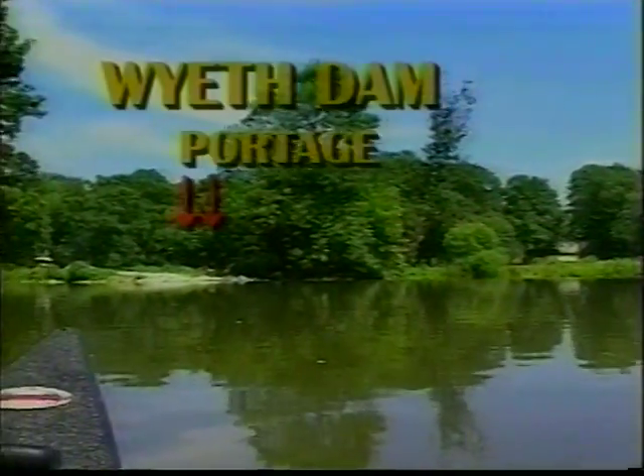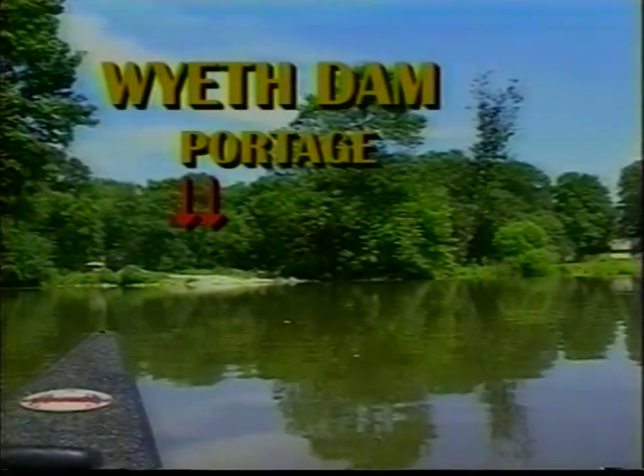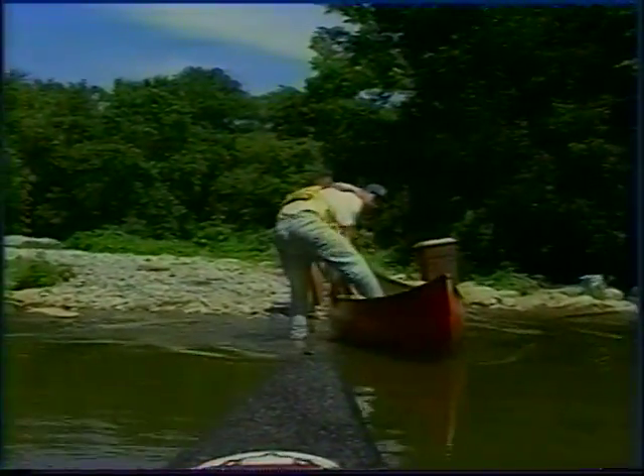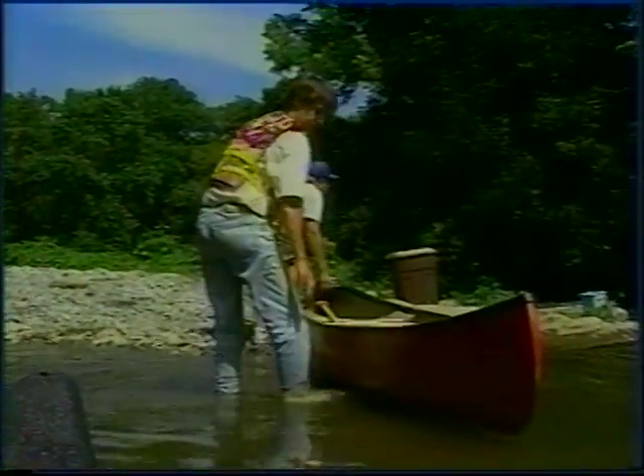The Wyeth Dam will appear about another hour downstream. This dam is also to be crossed on the left side. Stay out of the small stream as this leads to a higher and more dangerous dam and is private property.